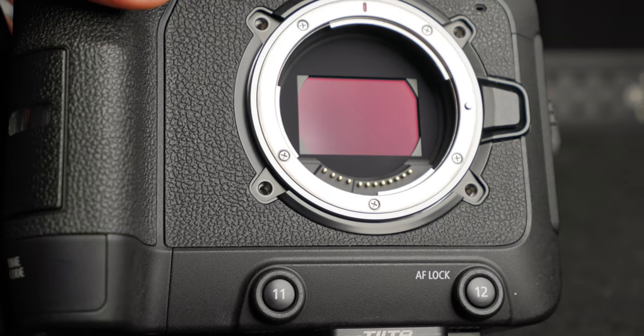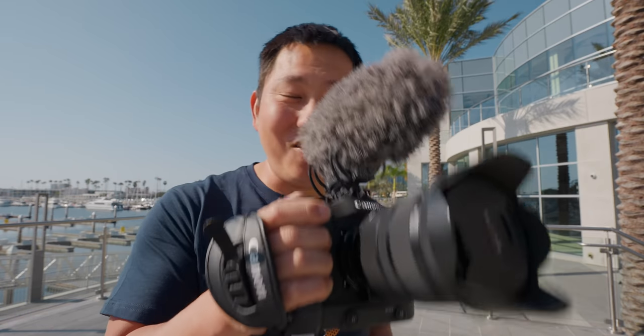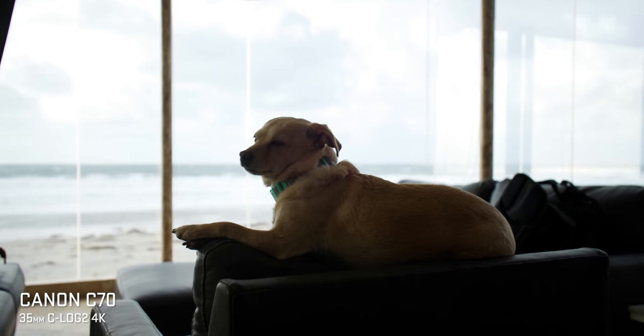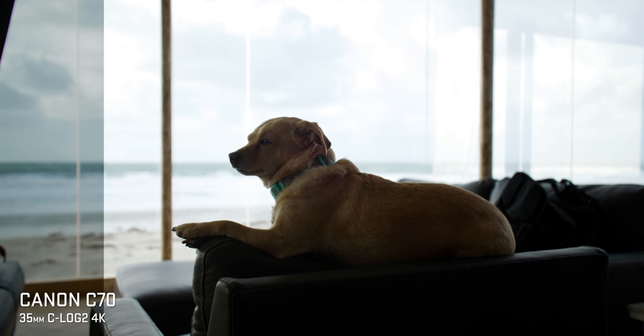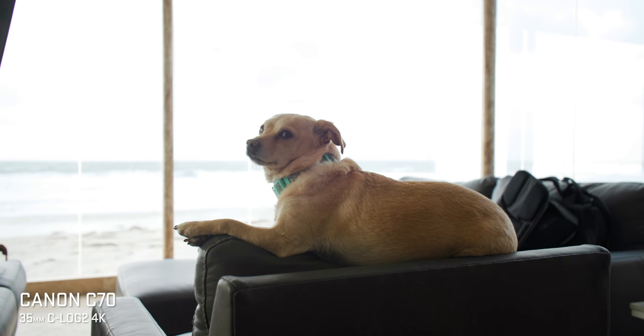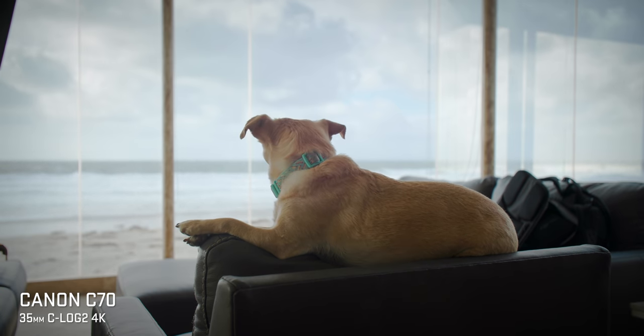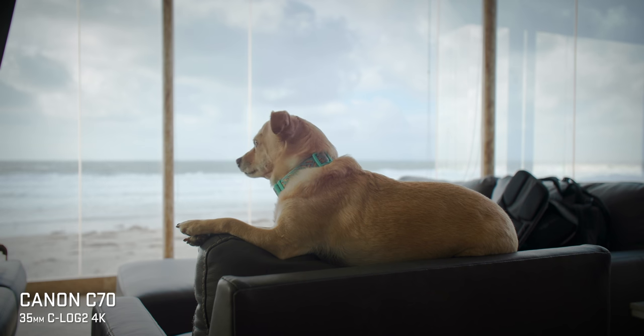One of the things that excited me most is that it has a Super 35 dual gain output sensor with an RF mount. Dual gain output means there are two readings taken off the sensor — one to get nice saturated highlights, the other to get really clean low-noise shadows — and the camera combines those two to give you a really clean image with great dynamic range.